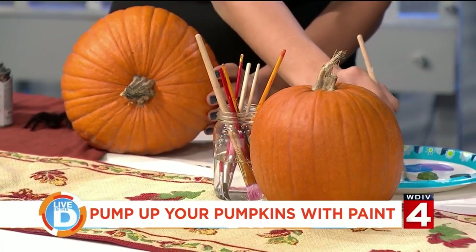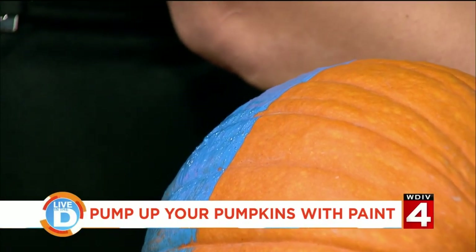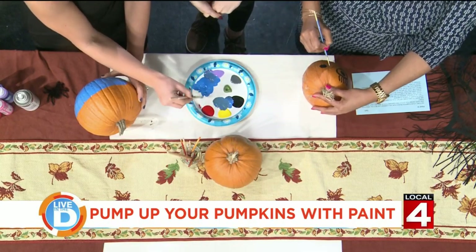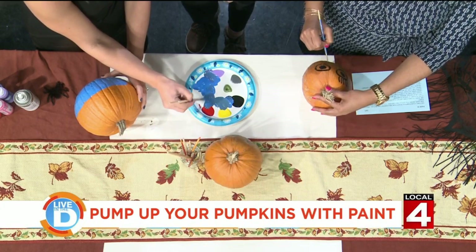Where could we pick up some of these brushes and paint? We have brushes, paint, everything for pumpkin painting at Whistle Stop Hobby and Toy. We are located at 8½ Harper in St. Clair Shores. So we have all of your pumpkin painting needs right there.